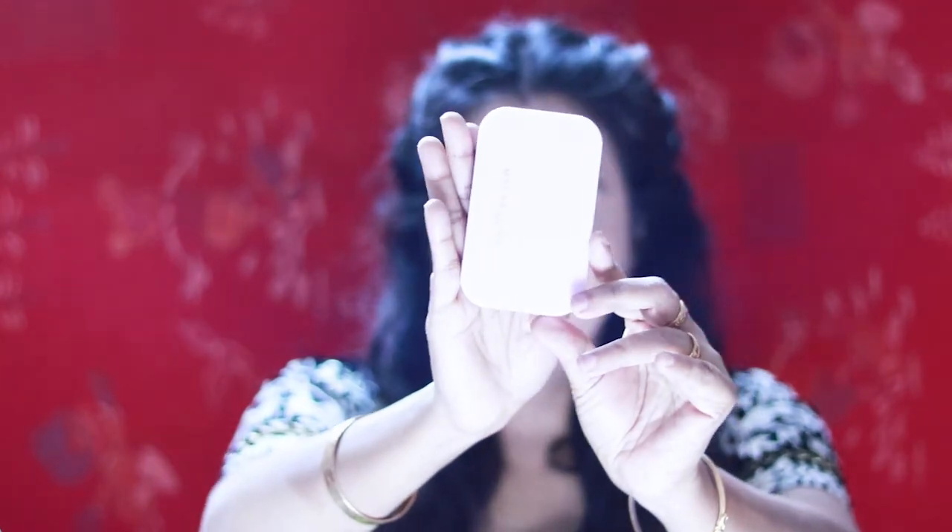This is Lakme perfecting foundation. I will mix two shades of Lakme perfecting foundation to get the perfect shade for my skin, then apply it all over my face and blend it. To set my foundation in place, I am going to use Maybelline all-in-one fairness powder and evenly apply it all over my face with a powder brush.